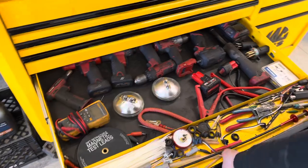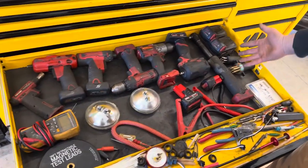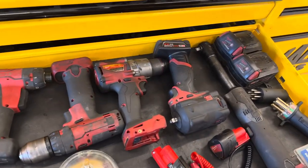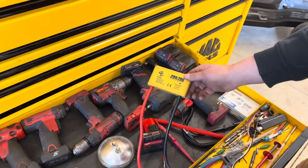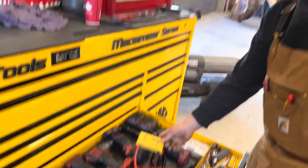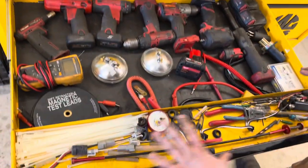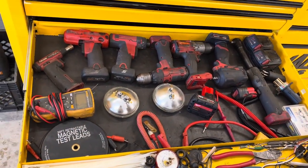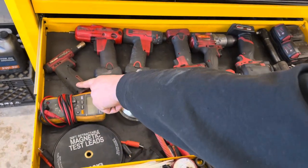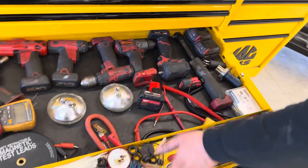This is my electrical drawer slash electric tools drawer. A couple of Milwaukee batteries, trailer cord tester, back probe kit. This is a surge protector — if you have to weld on a truck you put this on the batteries so it doesn't blow anything up, which would not be fun to repair. Wire strippers, crimpers, and extra stuff collected over the last three or four years. Multimeter, test leads, torch, and my electric tools and batteries.